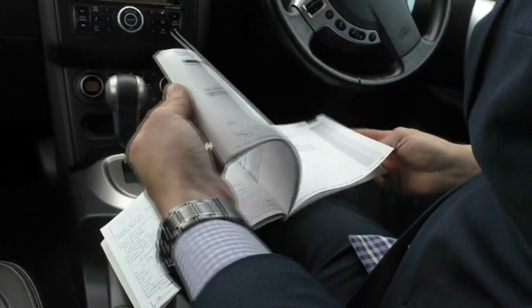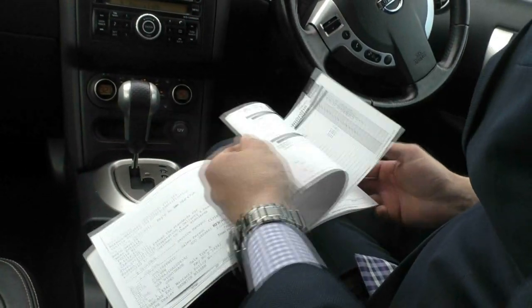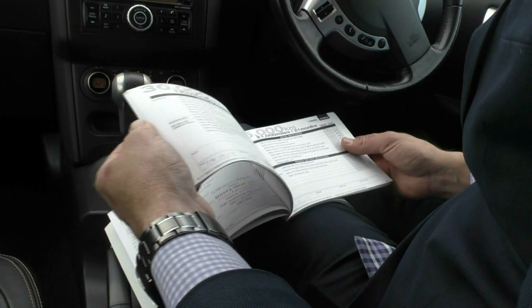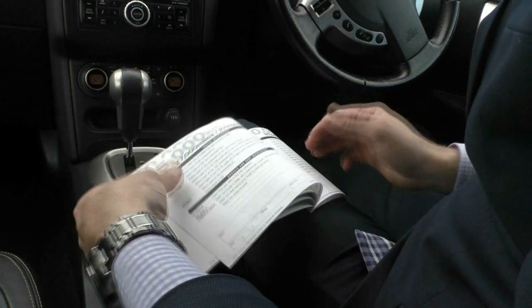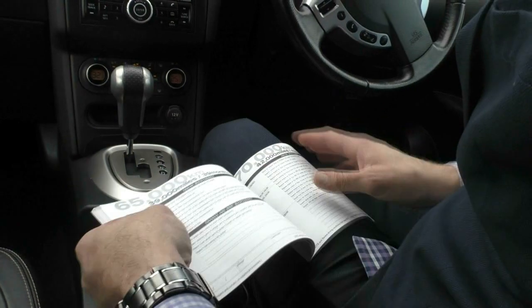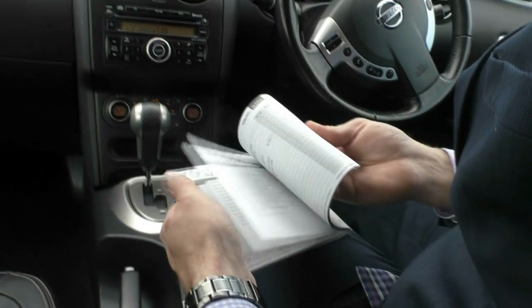Going back to the front, we'll just touch on the full service history that the car has. Going through the book, it records the kilometres and miles. This car has a full service history and it looks like it's been predominantly serviced by Nissan for most of its life — very handy to have. The service books are all in the car ready for you when you come in.